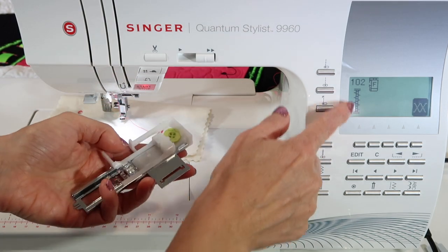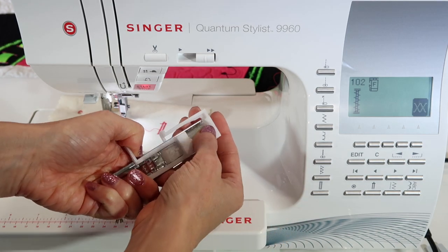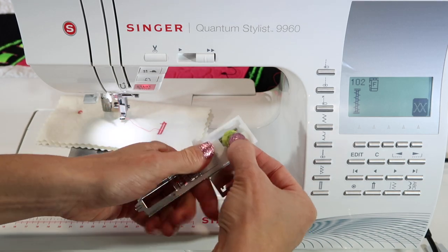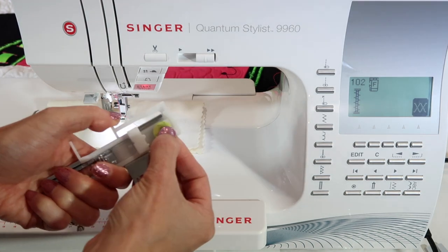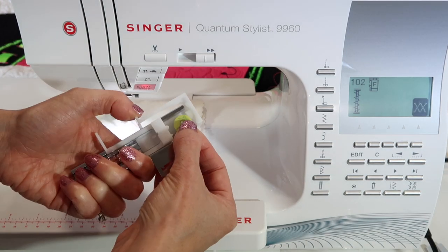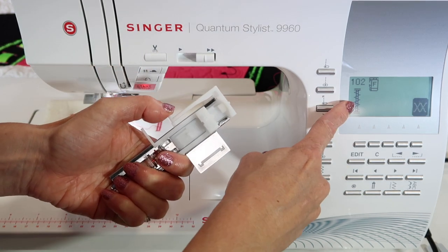This is how you can actually set it to be the bar tack length of your choice. Since this is a buttonhole foot, this is where you put the button in the back when you're doing a buttonhole. They make great buttonholes, by the way. On the Singer Quantum Stylus 9960, you can set this for however long you want it to be for the bar tack.